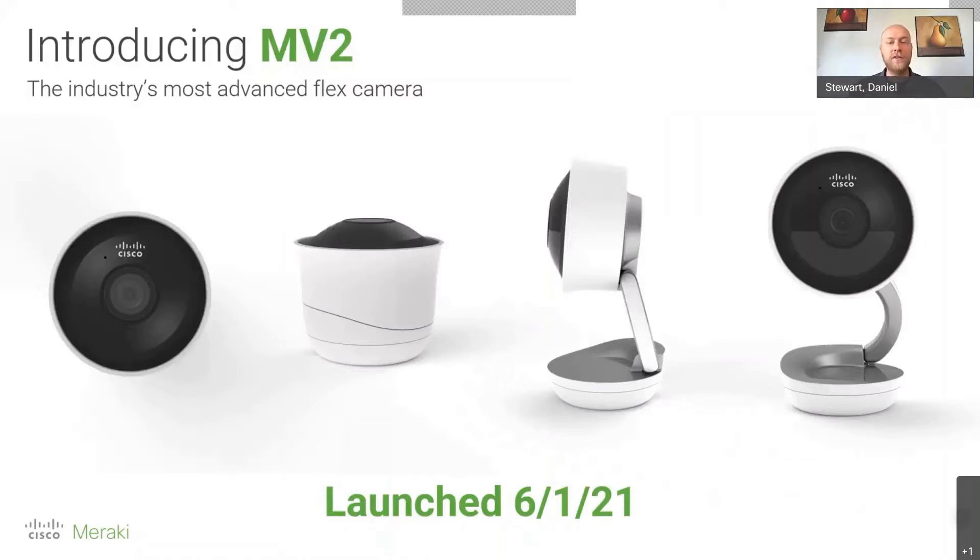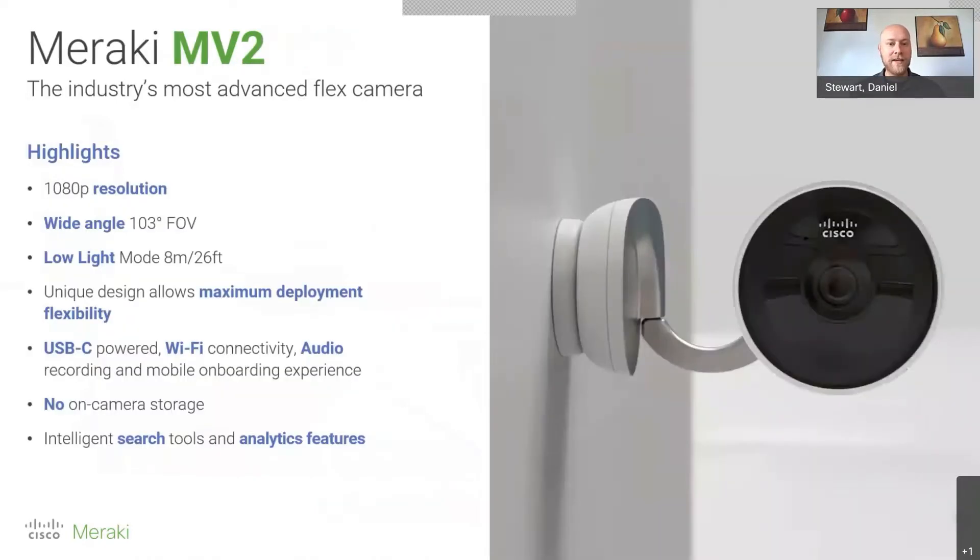Launched June 1st was the newest addition to the Meraki camera family, the MV2. This one looks a little different — it's not your typical ceiling mount or traditional IP camera. It looks more like a desk mount camera. They call it an advanced flex camera because it has many different viewing angles and installation options, making it more accessible to different industries that don't have a complete reliance on PoE switching.